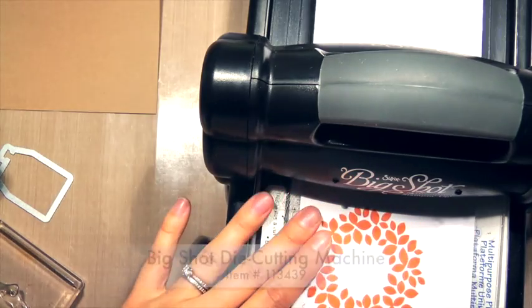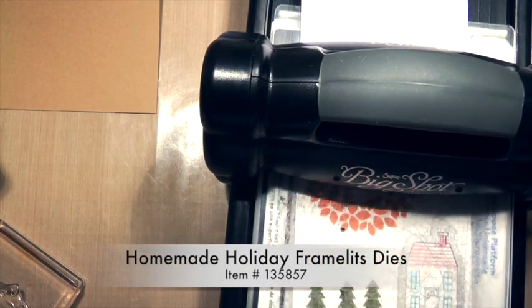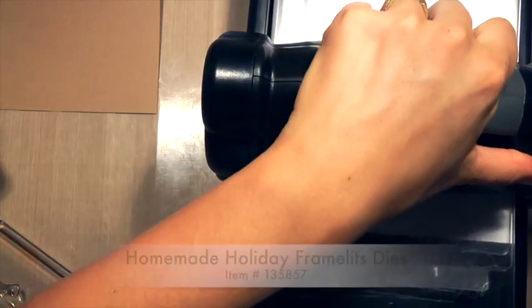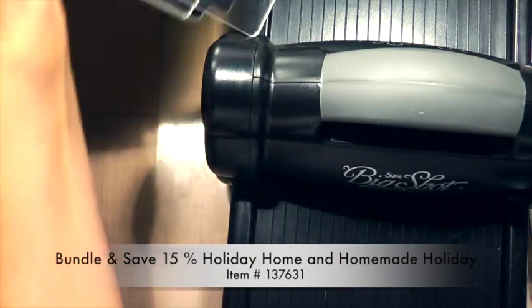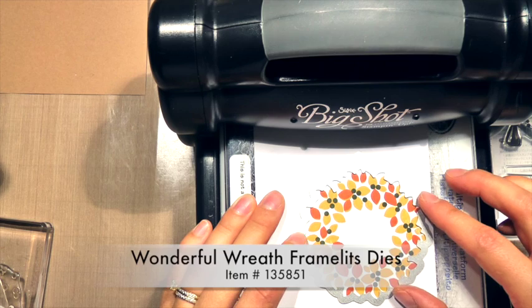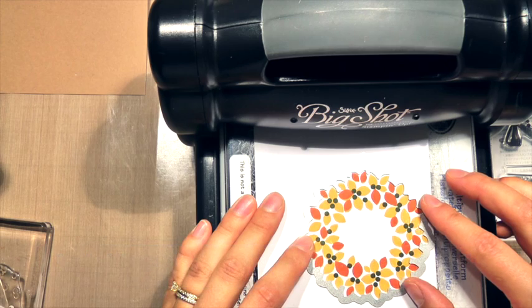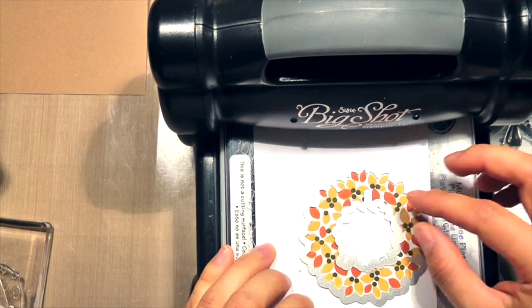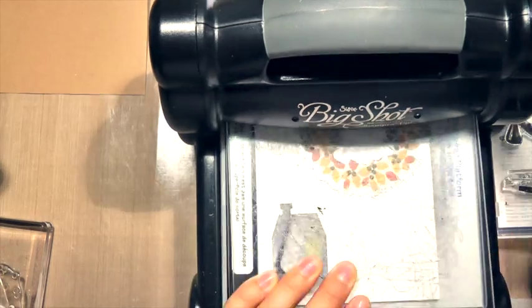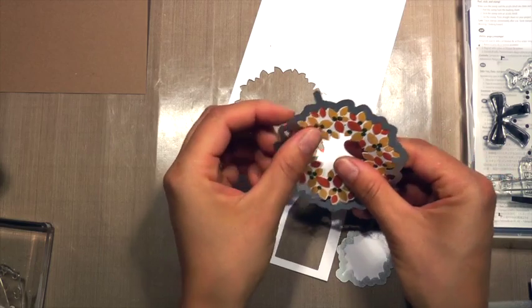Notice all the tabs on my photopolymer stamp sets are pointing up. Now I'm bringing my Big Shot Die Cutting Machine — it's time to cut out some images. First is the Holiday Home Framelits Die to cut out my house. If you buy the stamp set and the framelits, you bundle and save 15%. Next I'm going to use the Wonderful Wreath Framelit Dies, also available as a bundle for 15% off. I'm aligning the tabs of the framelits up at the top because my stamp tabs were aligned up at the top, so that makes it super easy — just peel it out.